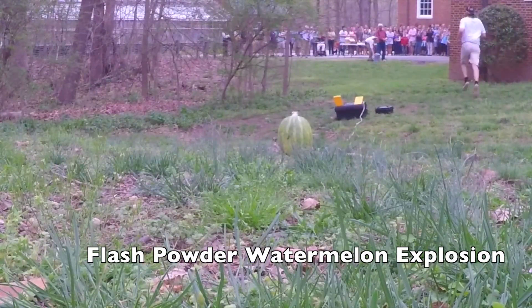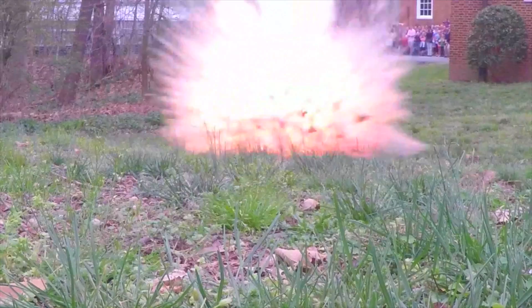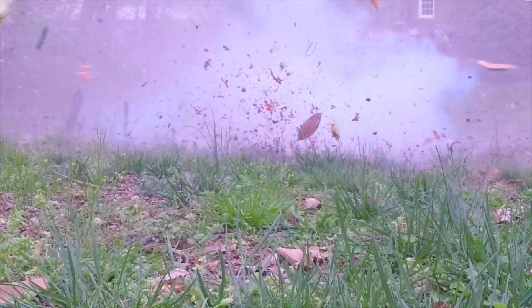Flash powder is a pyrotechnic composition of potassium perchlorate and aluminum powder. When it's mixed together in just the right combination, you see an explosion that's truly spectacular.